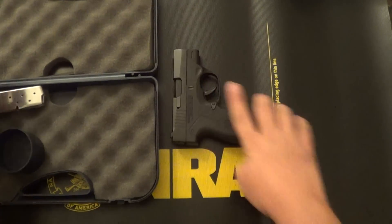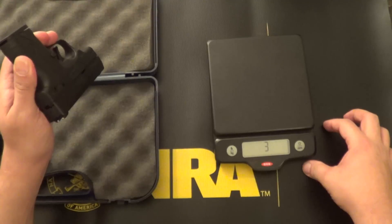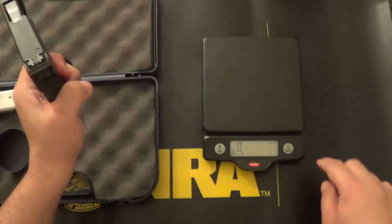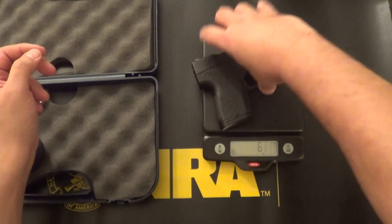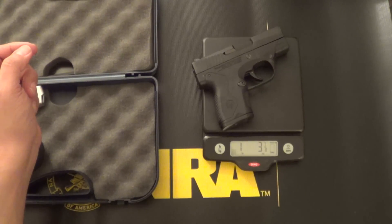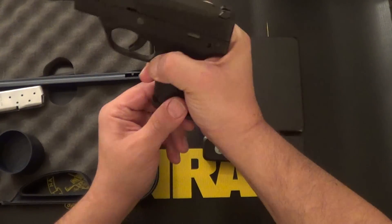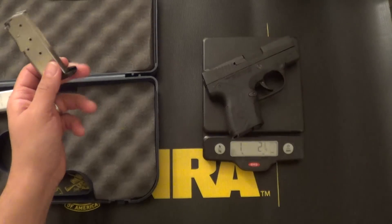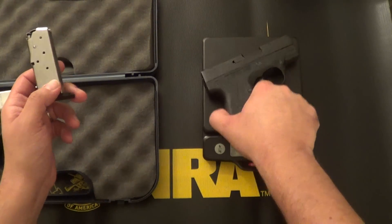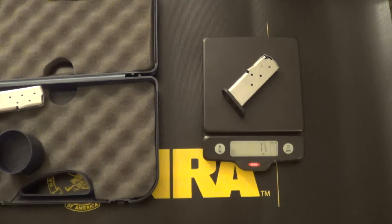One final thing — let's go ahead and weigh the firearm, both with and without the magazine for a good comparison. With magazine, unloaded: one pound, three and seven-eighths ounces — that's 19 and seven-eighths ounces, just shy of 20 ounces. Without the magazine: one pound, two and a quarter ounces — so 18 and a quarter ounces. And the magazine itself, in case you're curious, is one and five-eighths ounces.